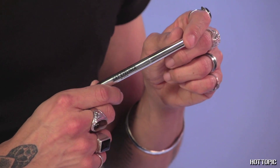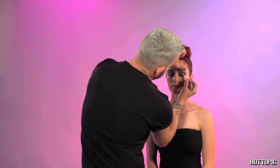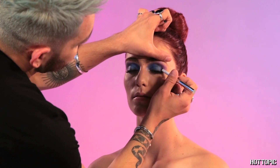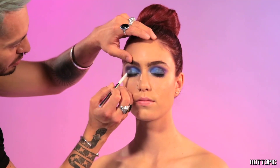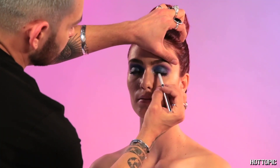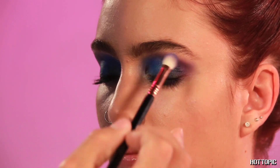We're going to use the Black Heart cat eyeliner. We're going to go back to the lash line and distribute starting in the mid area to the crease. This is a very creamy liner, which is going to be really nice. I'm just patting in some color for depth and texture.